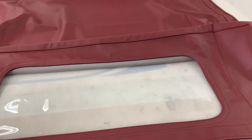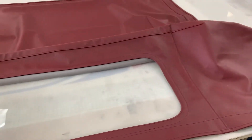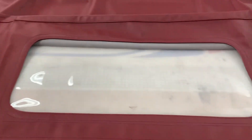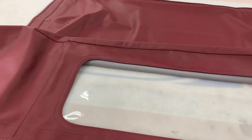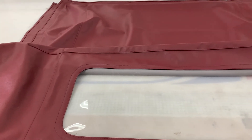We can always offer help and advice, and we do recommend that either yourself or your professional trimmer contact us beforehand if you have any questions, because once you start making holes in certain areas on these hoods and get it wrong, there's really no hiding that hole.